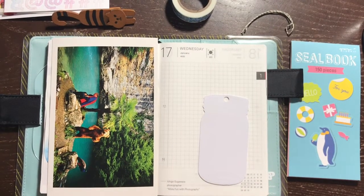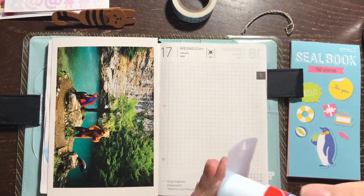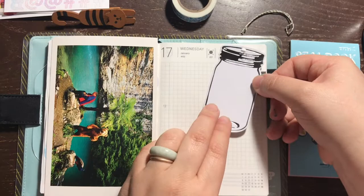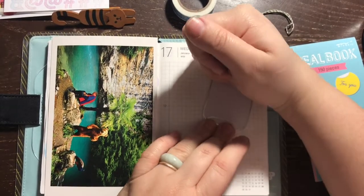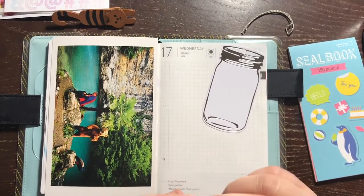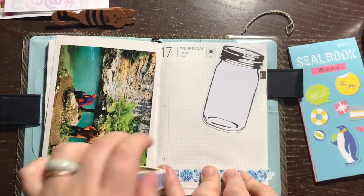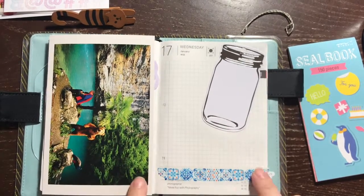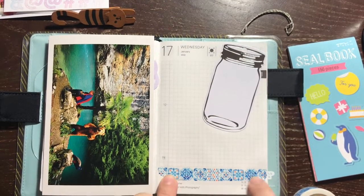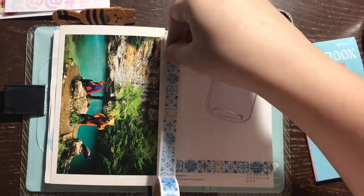I'm taking out the string that came with the tag, just so it's not hanging out from the book. I might use that for something else, like a gift tag. So I'm placing it, sticking it down on the page with some glue. I really like it. You can use those for journaling, for all sorts of stuff — like if you want to send a tag to a pen pal, write some questions on there, or decorate it as a bookmark.